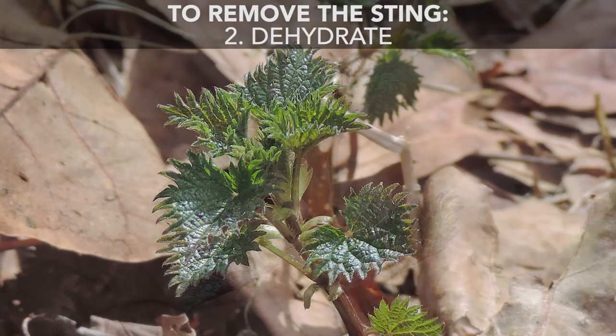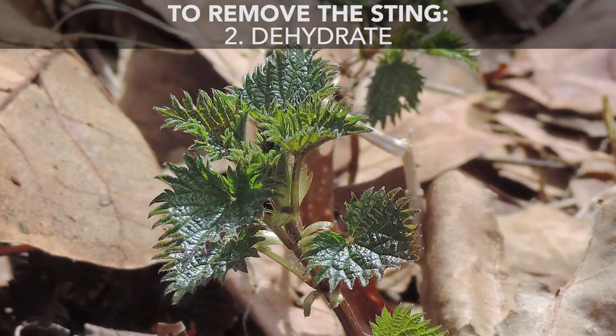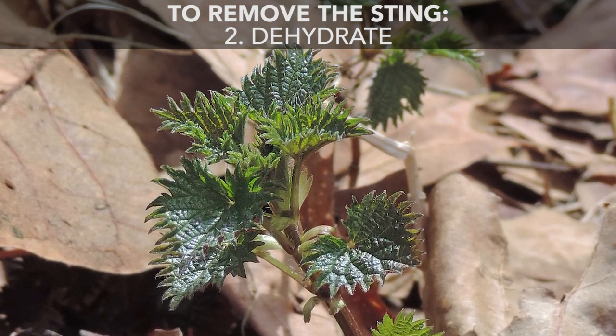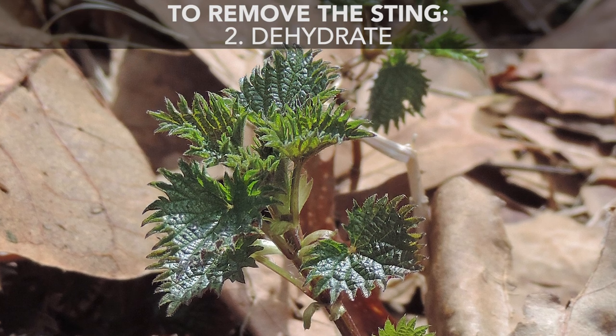The second way is to dehydrate this plant. Pop it in a dehydrator for a little bit, you could put it out in the sun, you could hang it to dry, and once this plant is dry, the sting will not be there. You can use this plant in infusions like I'm drinking right now, you could use it in tinctures, you can also add it to soups.